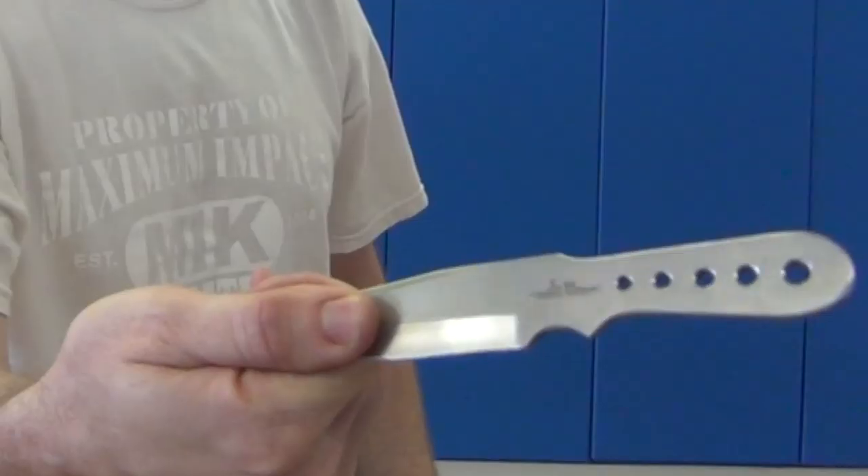Let's go into the grip. The grip is what I call a pinch grip. You're just going to take your thumb and your finger like that, and you're going to do your grip. Now watch — when I grab the knife, I have my thumb in line with the blade just like that. That's a pinch grip.